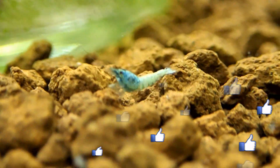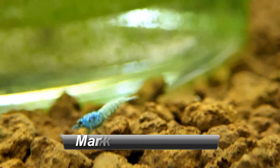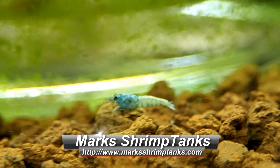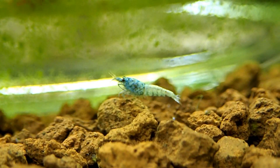So guys, that is how you build your biofilm in your shrimp tanks. There are other foods you can use, but this is the one I recommend because this is the one I use all the time out of all the products that I have. Thank you for watching guys, and I'll catch you all in the next one. Happy Shrimp Keeping.